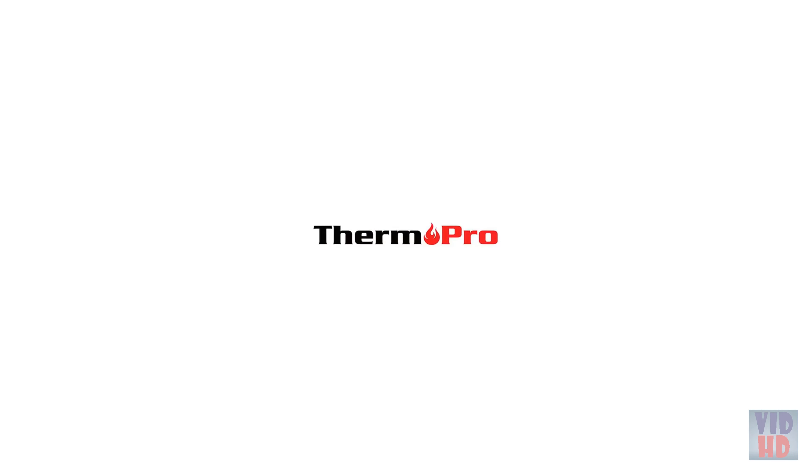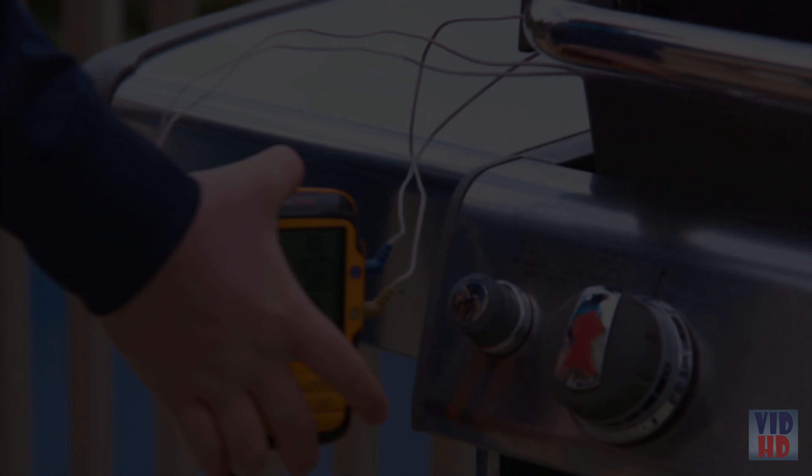Ensure your meals are cooked to perfection with the ThermoPro TP19. The motion-activated thermometer is equipped with a highly accurate sensor, precise within 0.9 degrees Fahrenheit. Get your readings in seconds. The TP19 has everything you want in a thermometer and more.